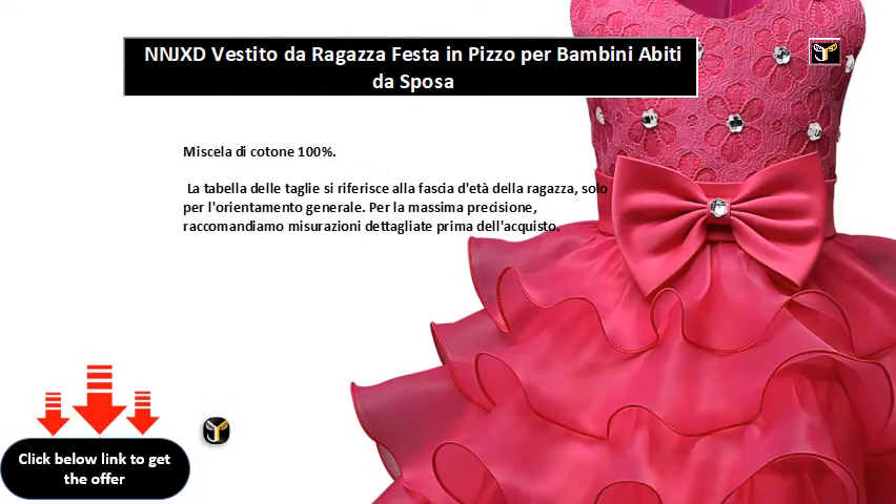La tabella si riferisce alla fascia del polso della ragazza, solo per l'orientamento generale. Per la massima precisione, raccomandiamo di misurarsi il polso prima dell'acquisto.